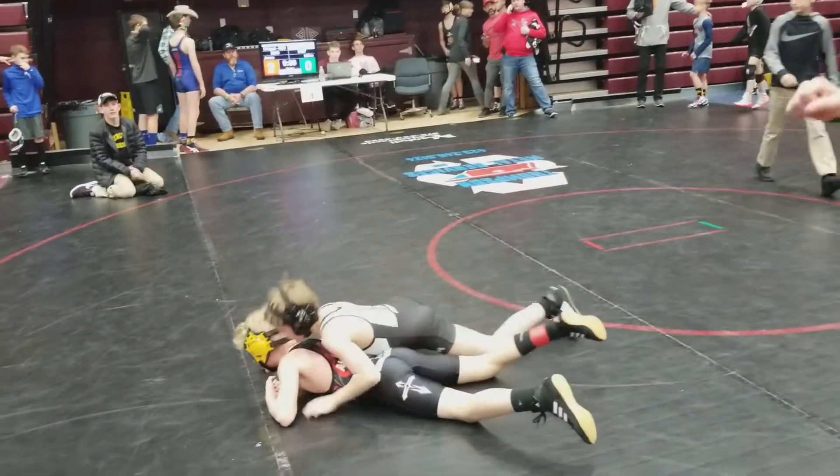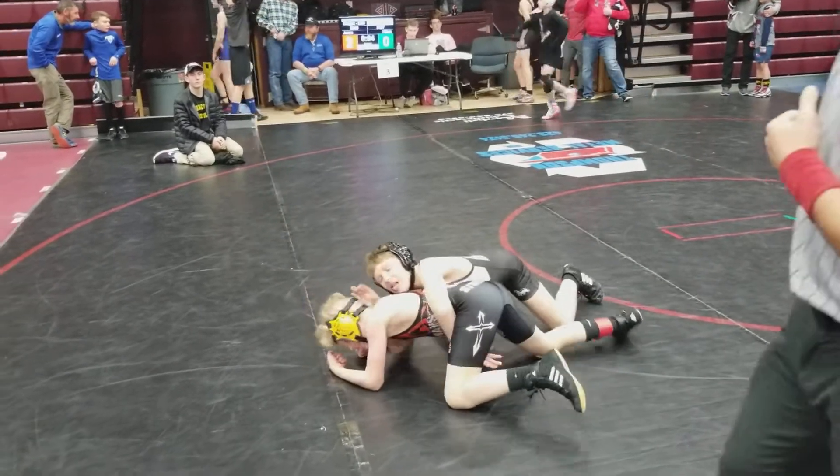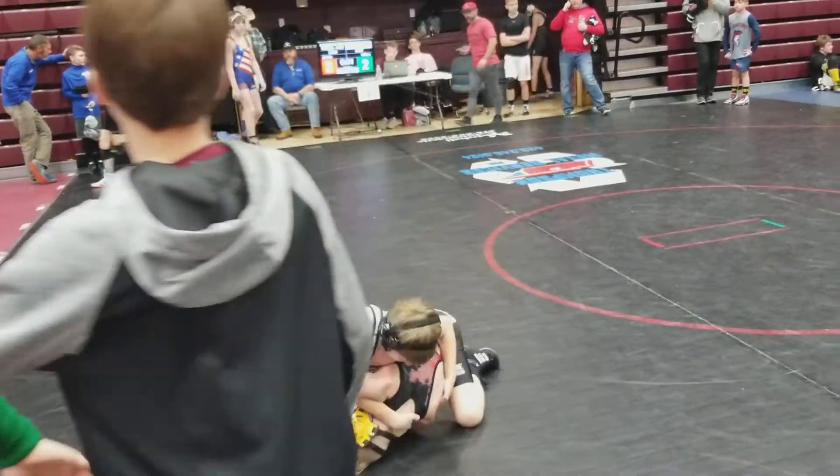There you go. Work up the body. Find your half. Find your half, Peyton. Let's go. Run it. Run it, Peyton. Run it. Win it hard. Win it hard.